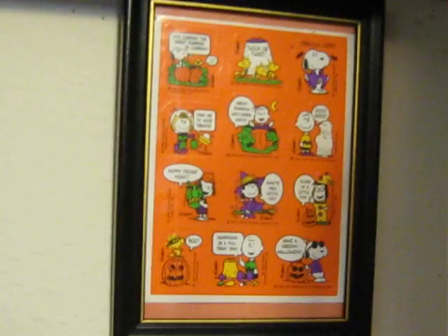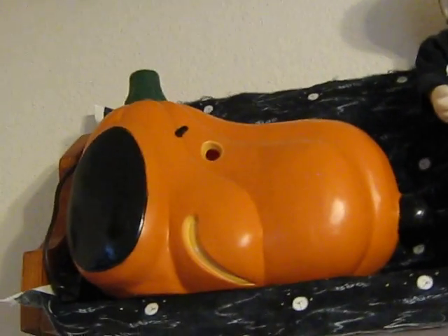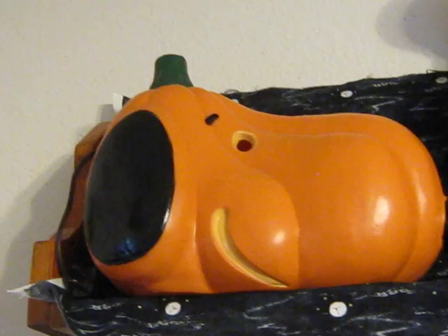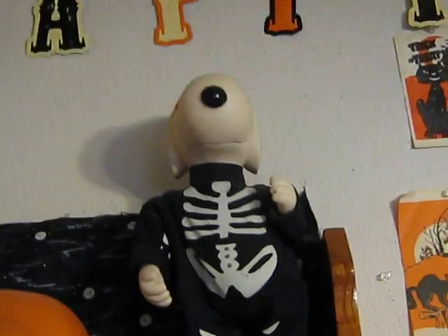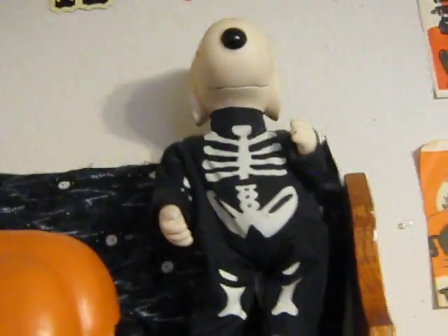And there's a 70s set of Hallmark Halloween stickers. And there's a big light-up Snoopy head jack-o-lantern — his eyes light up, plugs in. And there's another thing by Jimmy — he presses buttons, it plays the Linus and Lucy song, and he dances in his Halloween outfit.